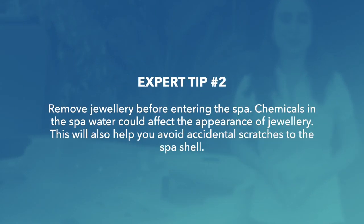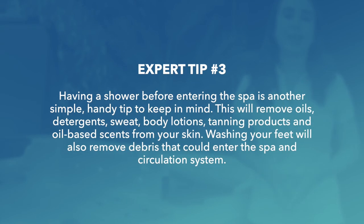Expert tip 2: remove jewellery before entering the spa. Chemicals in the spa water could affect the appearance of jewellery, and this will also help you avoid accidental scratches to the spa shell. Expert tip 3: having a shower before entering the spa is another simple handy tip. This will remove oils, detergents, sweat, body lotions, and tanning products and oil-based scents from your skin.